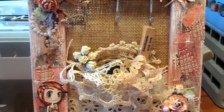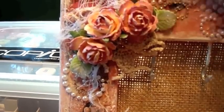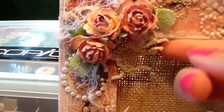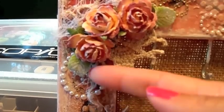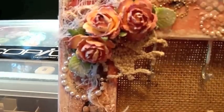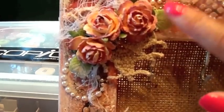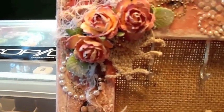I added some bling up here in the corner, and I got some cheesecloth in here. I have a little doily under here, and I used my mom's porcelain leaves here. I just put some white acrylic paint over everything and then used some Tim Holtz Distress glitter on there.